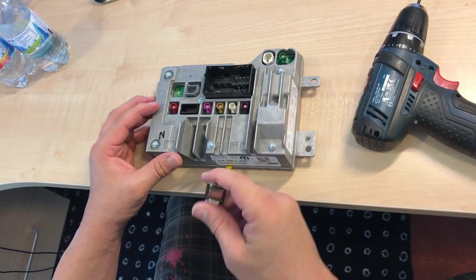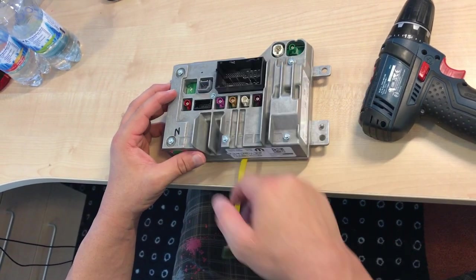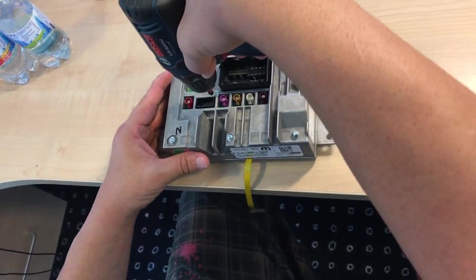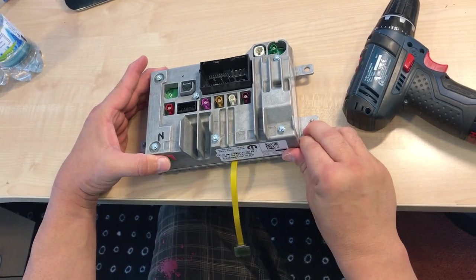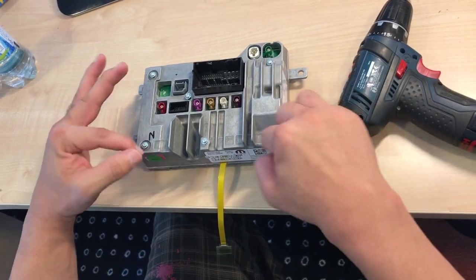Once the SD card has run, I just untighten this screw and pull the ribbon cable — you don't have to open it again. I lift a little bit and then I can just pull it out. Then I put everything back.